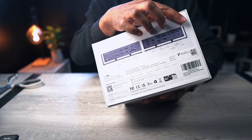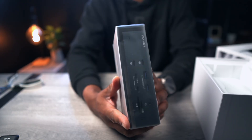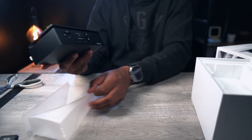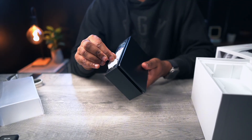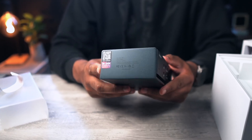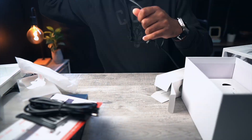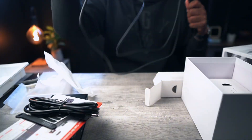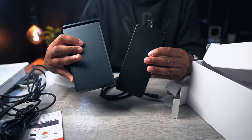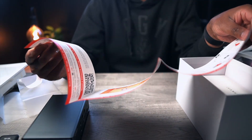You know that feeling when you open up an Apple product box — that smooth slide, that clean minimalism, that sense of I'm about to change my life? Well, Ivanky clearly studied at the same design monastery. The packaging is tight, clean and premium. No extra fluff. You get the Fusion Dock Max 1, a gorgeous aluminum slab, a Thunderbolt 4 cable, some rubber pads for the dock to stay in place, a hefty 180-watt power brick, and a quick start guide that actually is quick and surprisingly helpful.